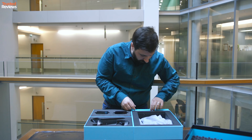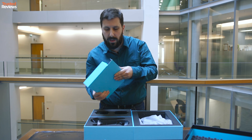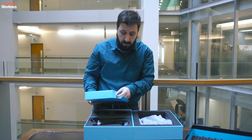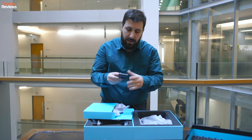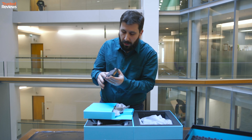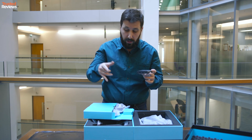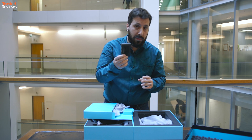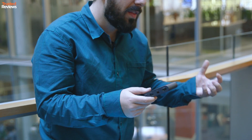Before I get the headset out, let's have a little look at this link box. The HTC Vive headset doesn't actually connect directly to a PC. Instead, it connects via this little box here. This is also powered, so there's another plug. So you've already got two plugs taken up by the sensors and a third plug for this link box that powers the headset.